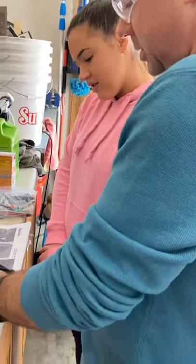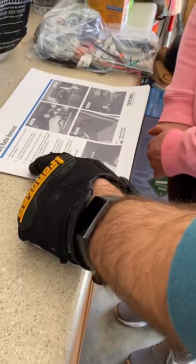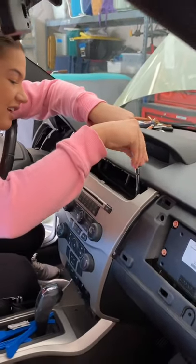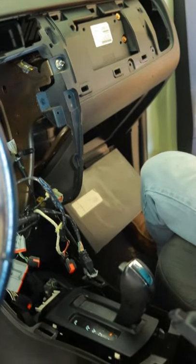I've never replaced a radio before, but luckily my dad was here to help me. We started off by taking apart pieces of my car, and this was actually probably my favorite step because we got to see what was underneath my car.